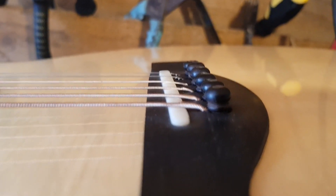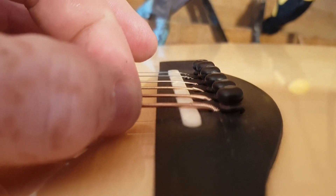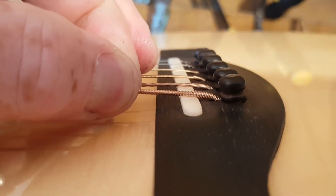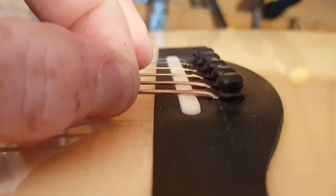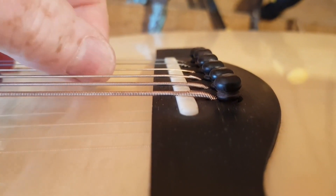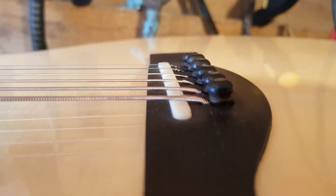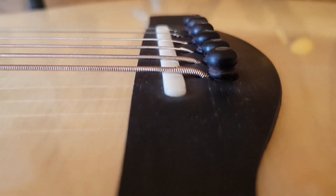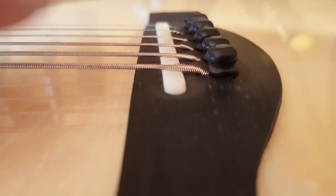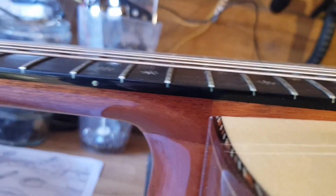But the main problem is here at the bridge. The low E string is just moving backwards and forwards like this and causing a lot of rattle. The problem I can see is that the bridge itself is quite low already — there's no kind of break angle there. And the action on the guitar is quite high.